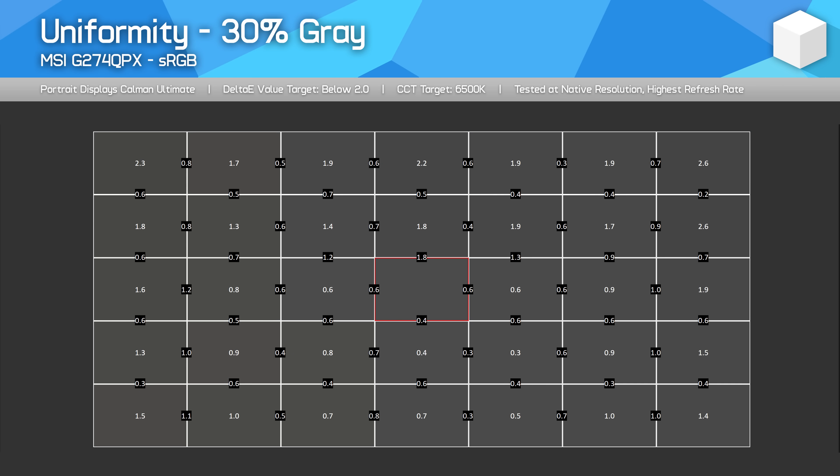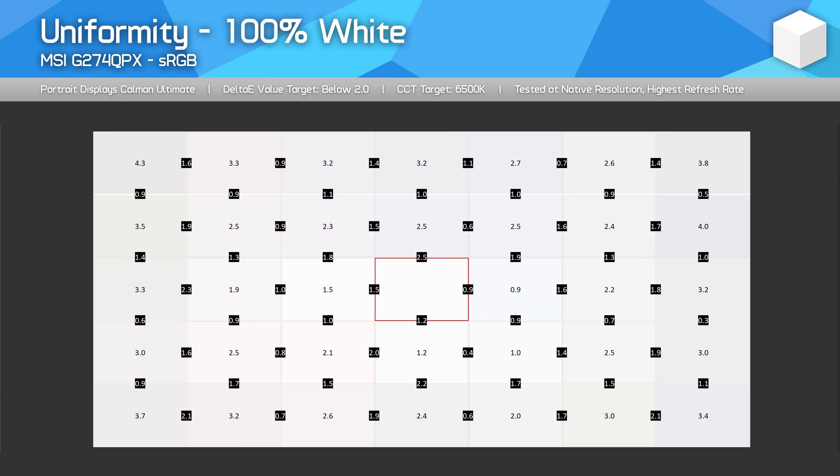Viewing angles are perfectly fine, not much to say on that front. Uniformity is average — not bad, not amazing — with a bit of fall off around the edges, but not a deal breaker, and this can vary from unit to unit.